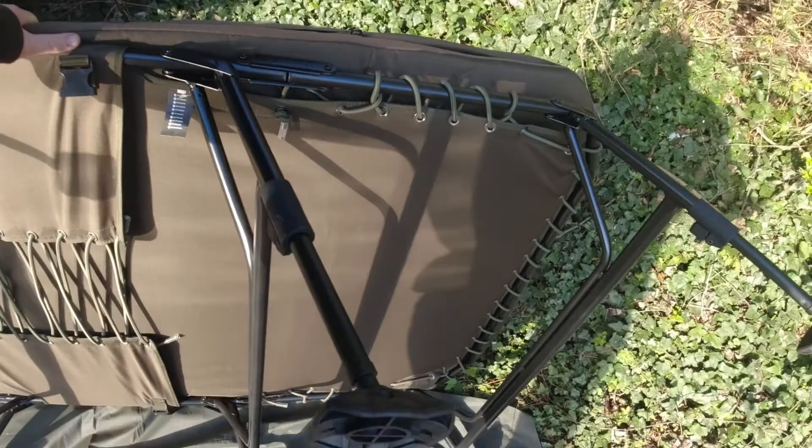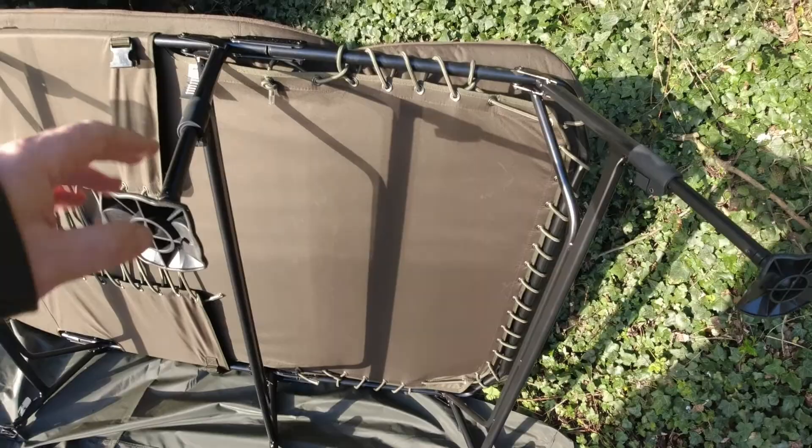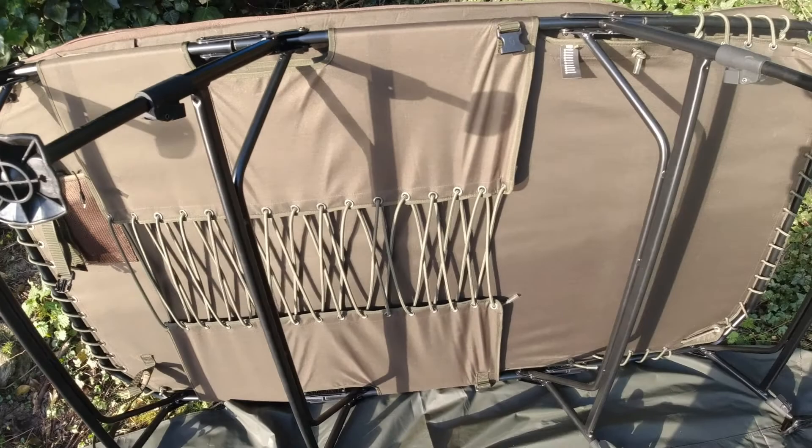Just tighten up the bungees as you need. Flip it over quickly - as you can see, head and foot end are bungeed all the way round.